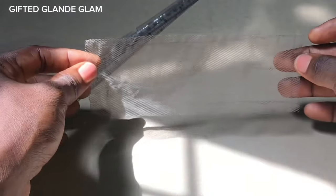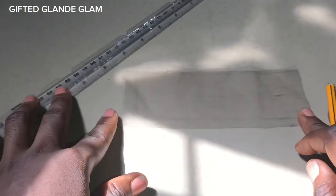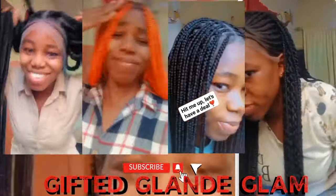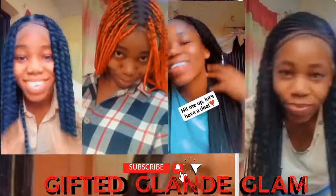Because I keep getting this particular question — how do you customize your own 2x6 or 2x4 lace closure from your Swiss lace — that is the reason why I'm making this particular video. I'll show you how you can actually customize your lace, your 2x6 lace closure, from your Swiss lace. It can be done from a yard.